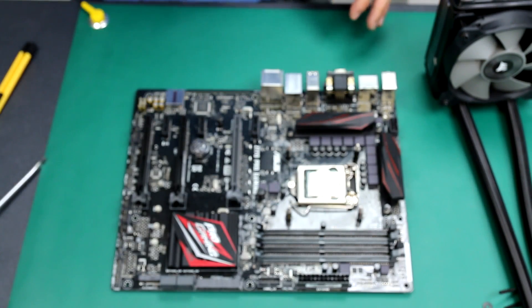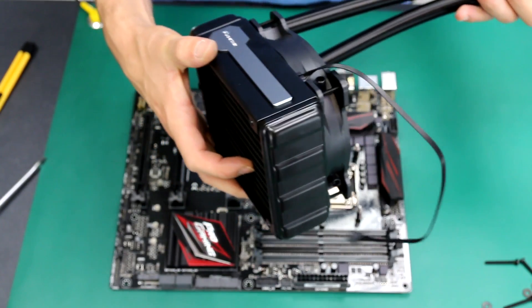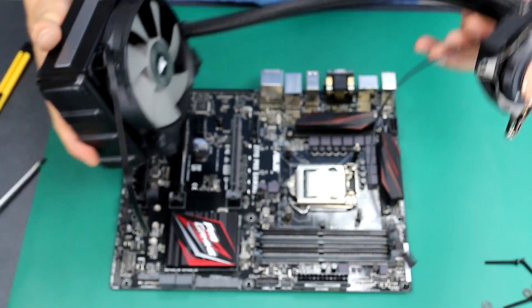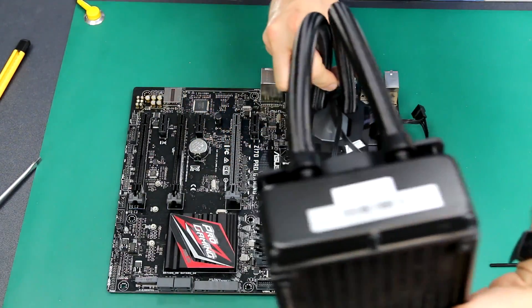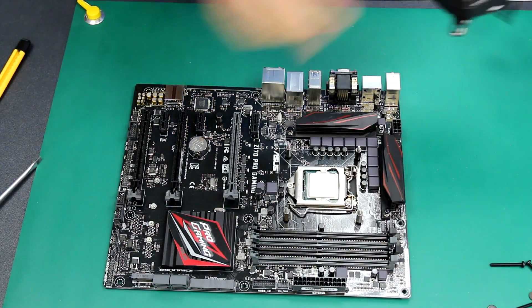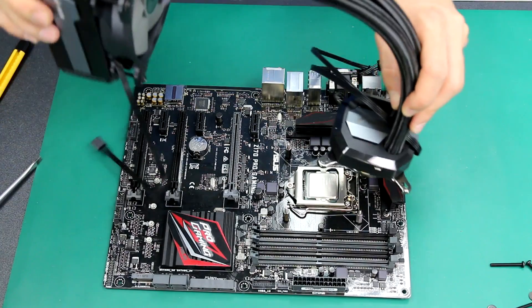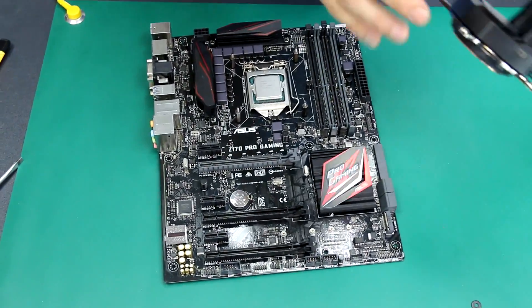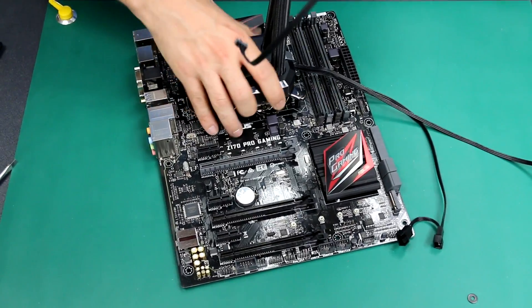I would suggest taking some time to check how your case layout is. This massive radiator needs to be hooked to the case, and some cases can be hooked at the top, some on the side, others at the bottom — it really depends. Look at your case first and decide which direction to install this part, because the pipes are not long enough to reach if the connector is too far away. In this case, I'm going for a standard installation — I'm a perfectionist and I want the Corsair logo to be straight in front when the computer is in vertical position.